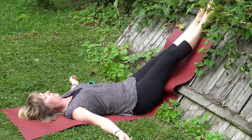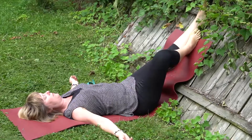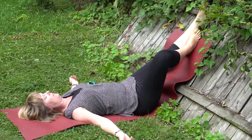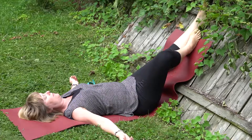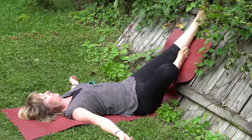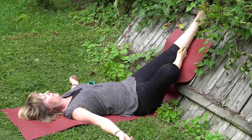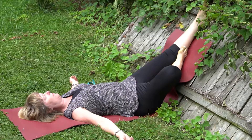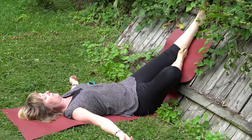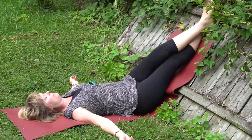Moving to a partial reclining tree pose. The foot is about mid-shin — notice that the sacral, the low part of the spine, is even here. Moving to the foot just above the knee: usually you wouldn't put your foot on your knee for tree pose, but we're not weight-bearing here, so wherever your foot goes is fine. You can do this for a longer period of time — we're just using the five breath crossing of the ankle.